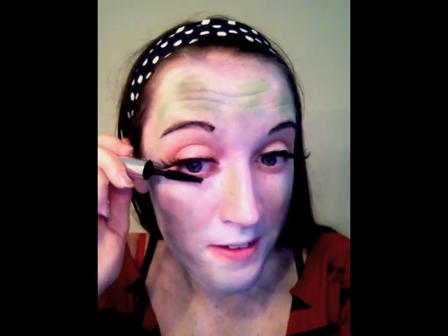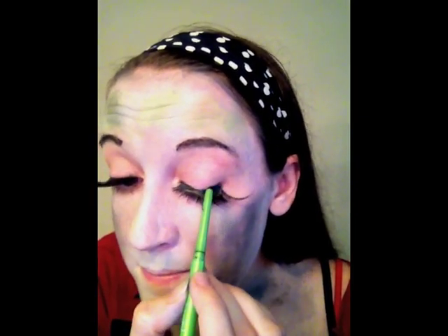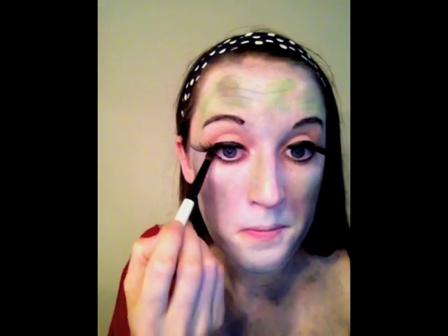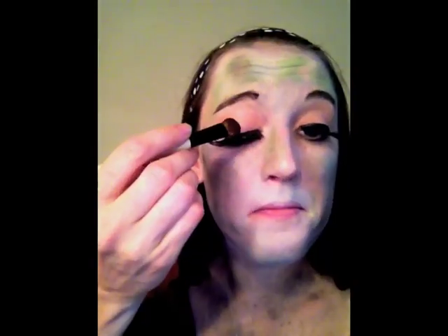Sexy zombies wear mascara under lower lashes. Apply black eyeliner — don't be afraid to go heavy, this is Halloween after all. Smudging the bottom eyeliner gives a smoldering zombie eye. Get out your black eyeshadow. I use eyeshadow around the eyes instead of face paint because it doesn't collect in the creases of the eye.